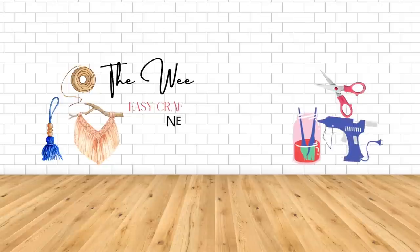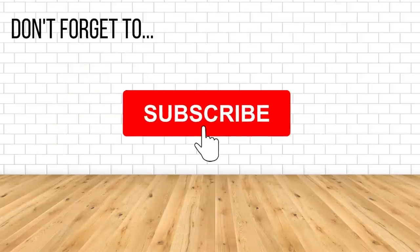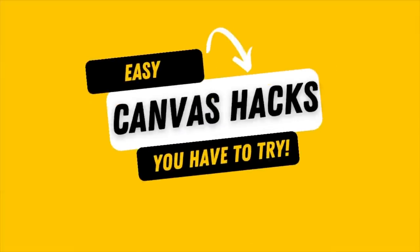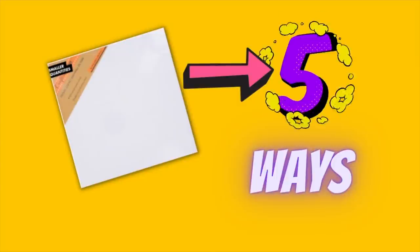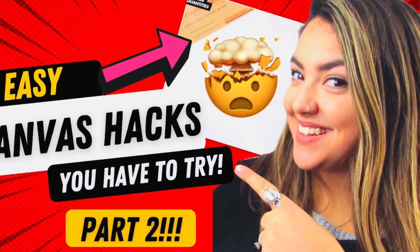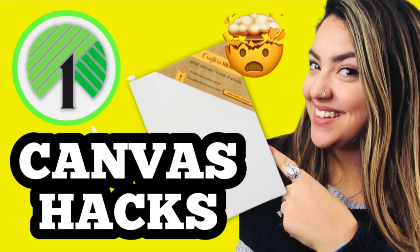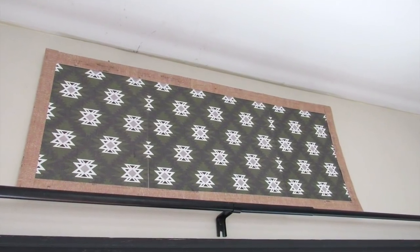My name is Nicole and welcome to the Week's Nest DIY. Today's video, I have some easy canvas hacks that you have to try. I'm going to show you five ways to DIY and transform Dollar Tree canvases. This is a part two — I did a part one not too long ago, which I will have down in the description box below. So let's get started with our first hack.